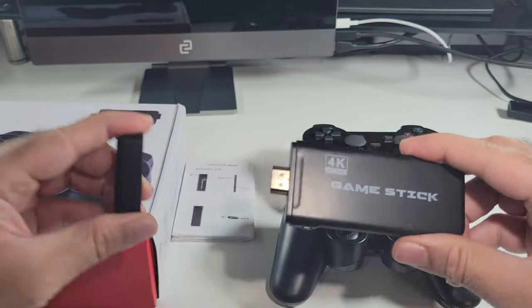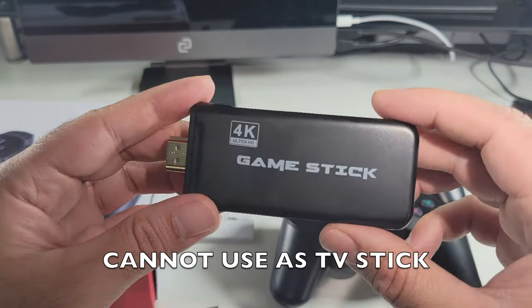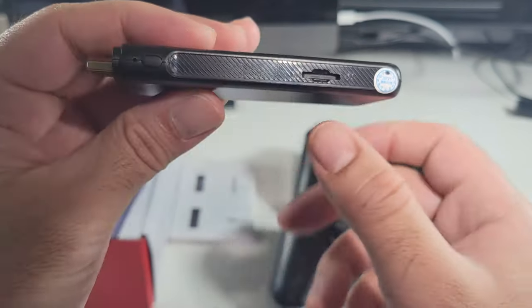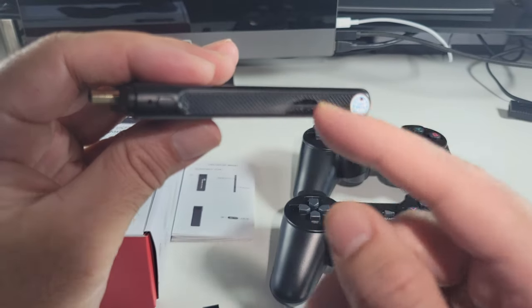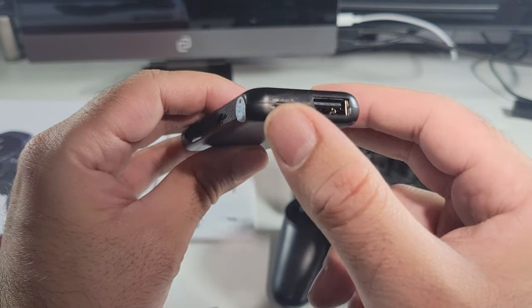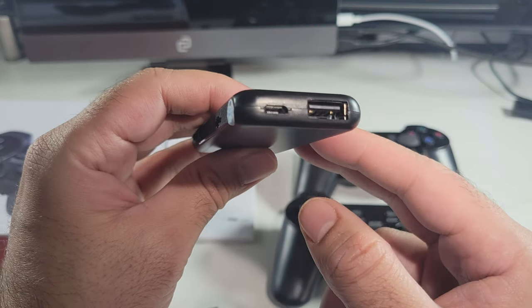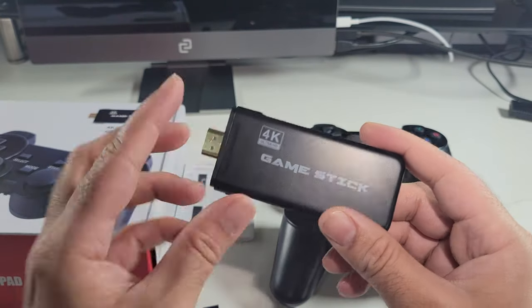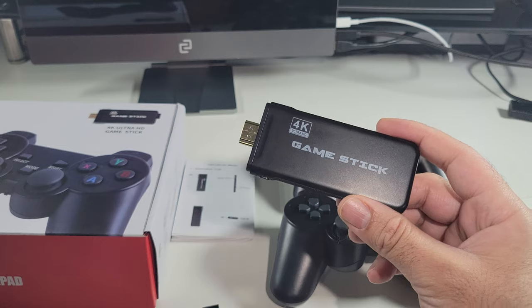So a quick look at the gaming stick. I've got no idea why it says 4K on here because it's definitely not going to be 4K. On the side we have a power button, a micro USB slot, and that has a 64GB card already installed. On the back you've got a micro USB power port and a standard USB-A, and on the other side we have nothing. So that is pretty much it — HDMI port, plug it directly into your TV.